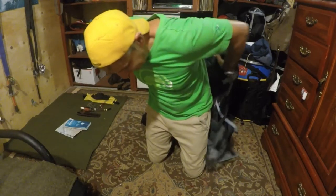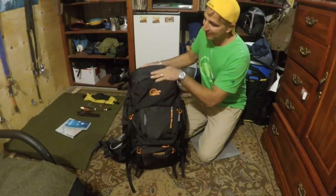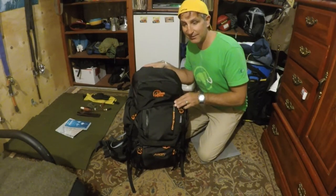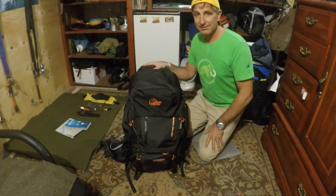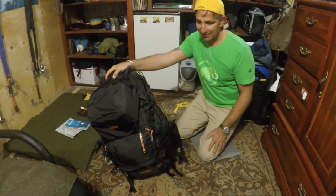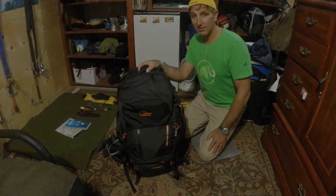Hopefully this video was helpful if you're in the market for a Lowe Alpine pack — I'm a Lowe Alpine fanatic. This is the Cerro Torre 65/85 liter. Thanks for watching — post comments or any other ideas, and if you're a Lowe Alpine owner and there's something I missed, put a comment down below.